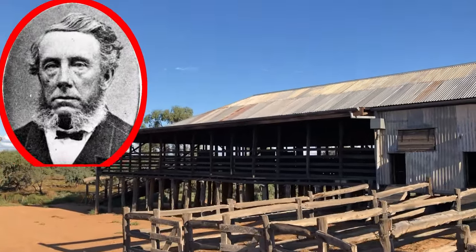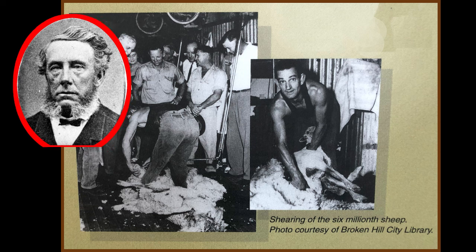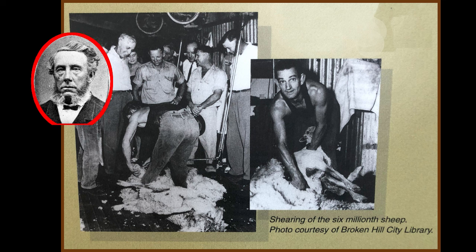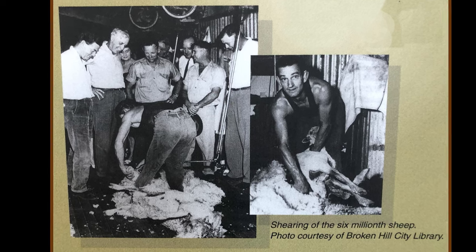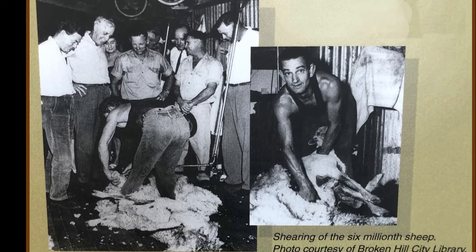Owned for many years by wealthy pastoralists Herbert Pistro Hughes and his sons. Conchiga Station shorn around six million sheep, and here in the photo is the six-millionth sheep being shorn by what appears to me to be Kevin Saar. So if anyone would like to comment on whether that's actually Kevin Saar, please do so.